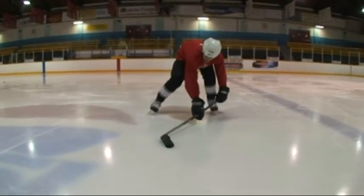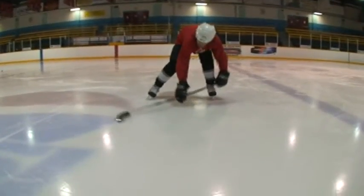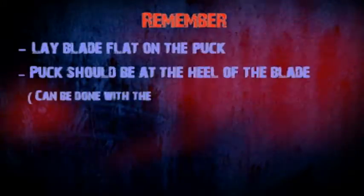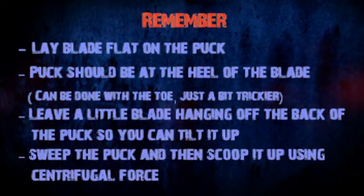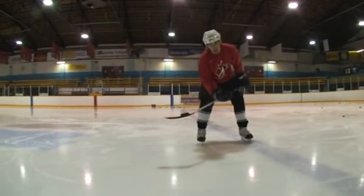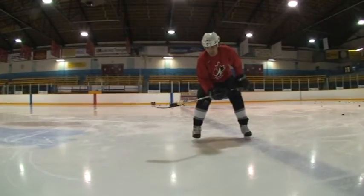Cupping the puck on the stick, scooping it back, and lifting it up. It's a pretty neat trick — go ahead and use it to practice. Some players even use it in the game to score goals.